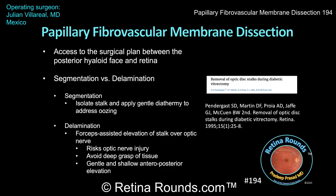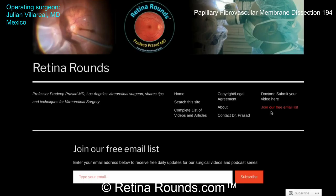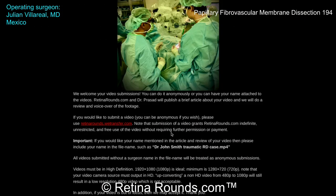Overall, this is a really great case. We want to thank Dr. Villareal for sharing it with us — it really beautifully demonstrates a very thorough delamination of fibrovascular membranes, and gives us an opportunity to learn more about strategies for managing these membranes over the optic nerve during diabetic vitrectomy. If you enjoyed this video, please visit us at retinarounds.com, where you can sign up for our email list and get a notification every time a new video is posted. If you have an interesting video or a tip or trick to share, please follow the links on our website to upload your video. Thanks so much for watching.